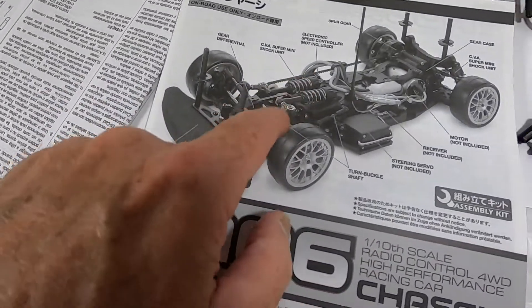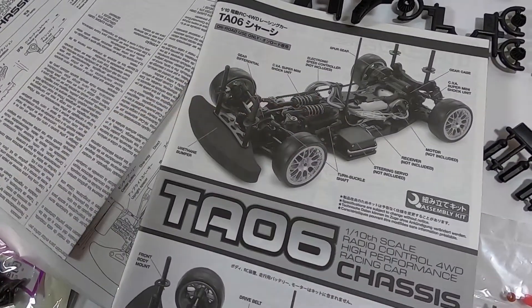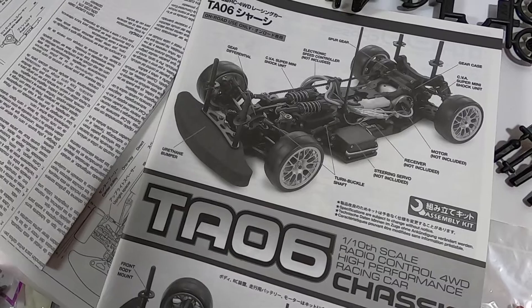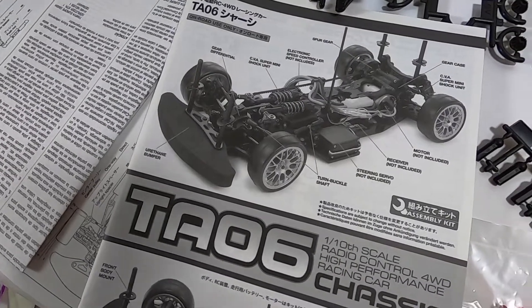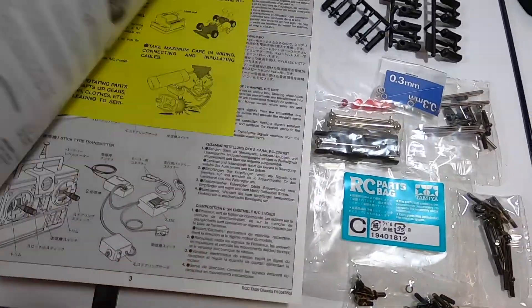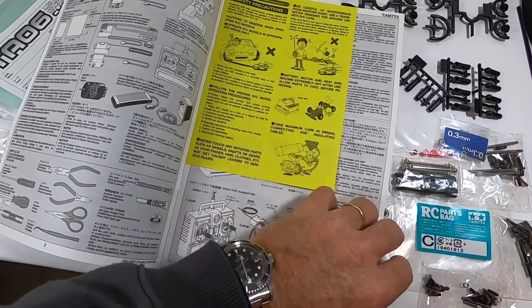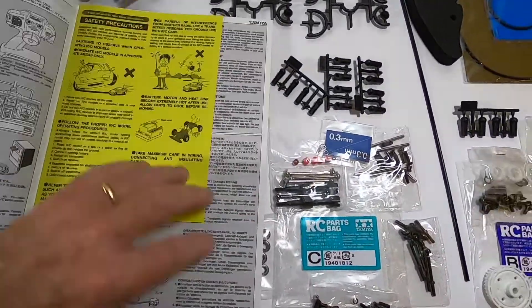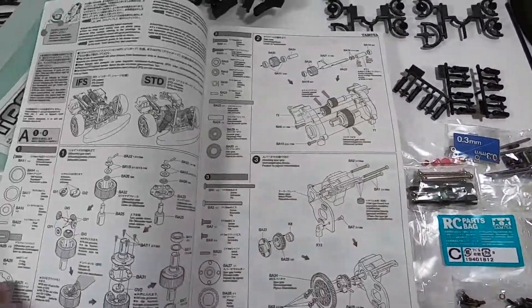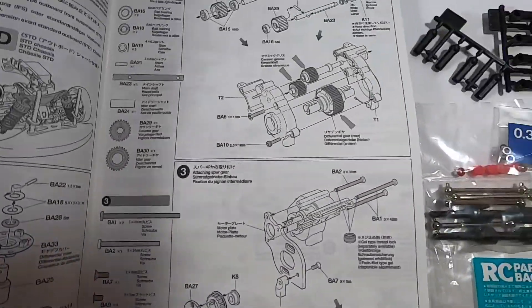This is my first RC car with this suspension solution and I like it very much. As you've seen, this is the usual standard Tamiya kit box — in this box we don't have an engine, so we start from scratch.